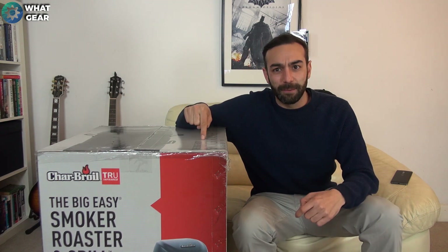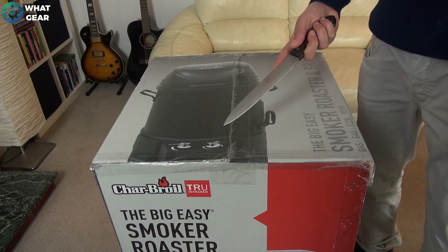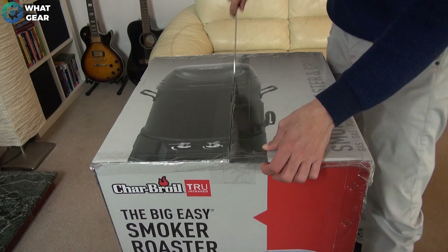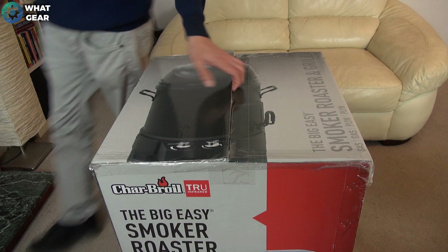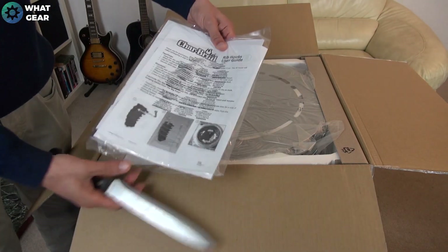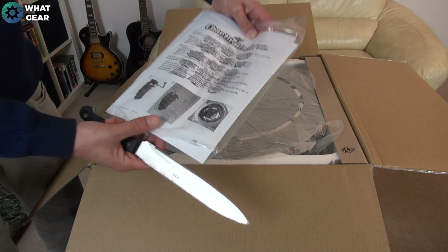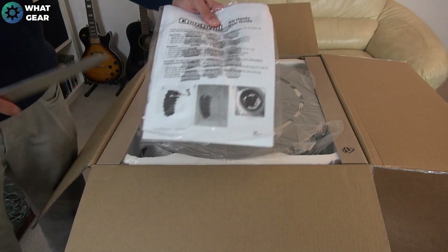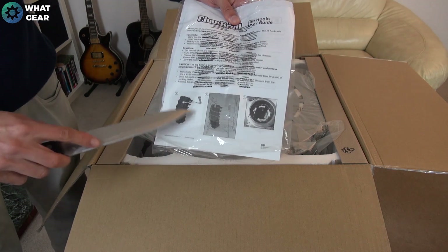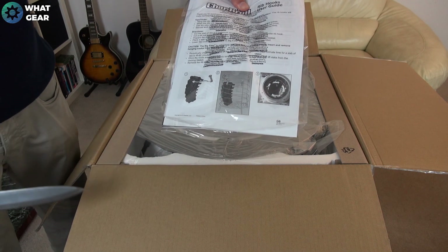Let's get this thing unboxed. Something tells me the batarang isn't going to cut it with this one, so I'm going to have to use my Friday the 13th knife instead. On top of the box we got the instructions for the Char-Broil True Infrared. This is a really unique product because it's got three different types of cooking methods, which is really cool.